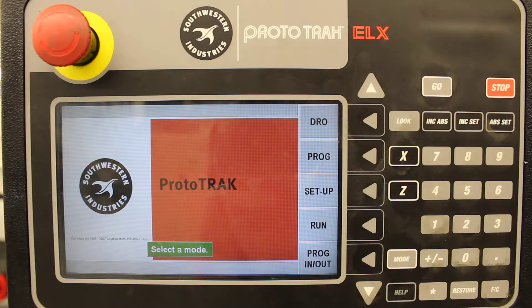Good morning everybody. This is Mr. Waterworth. We're going to be working on programming on the Prototrack ELX lathe this morning. We're going to be doing the Lodgetop. This is your first big project on programming, so I'll try to go as slow as possible and not sound too confusing.